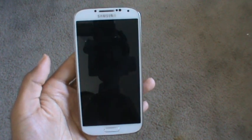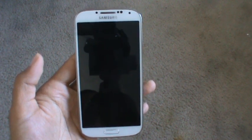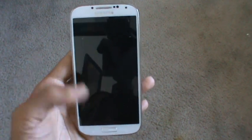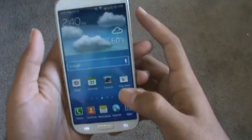Hey, what's going on guys? Today I'm here to show you how to take a screenshot using your Samsung Galaxy S4. You don't have to download any apps or root your phone or anything like that — just built-in software that comes with the phone. There are two ways to do it and I'm going to show you both ways.